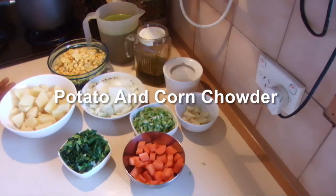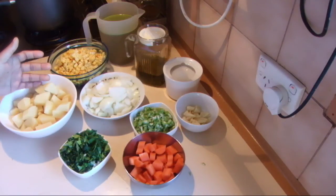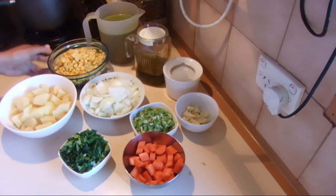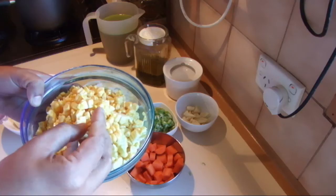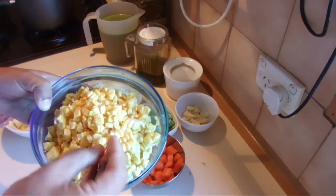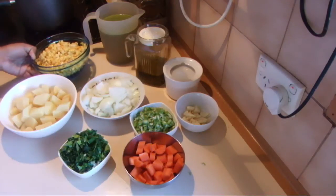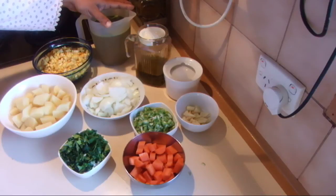I'm going to show you how to cook potato and sweet corn chowder. For this recipe I'm using two large potatoes cut into cubes, two sweet corn with the kernels taken out from the cob — this is fresh corn, but you can use canned corn instead. I also have nearly eight cups of water.